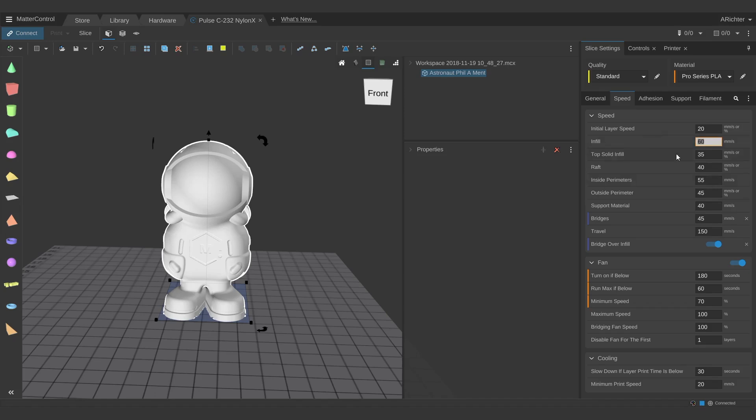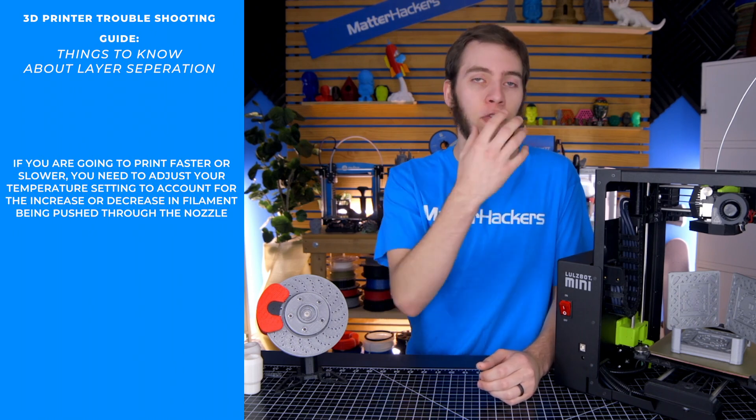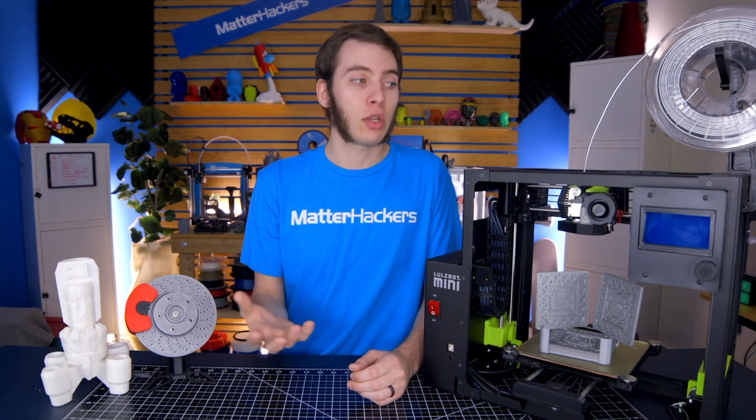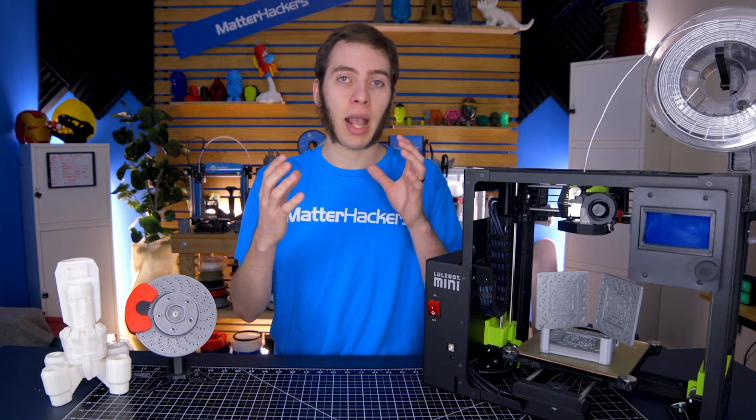Especially if you're printing ABS and encountering layer separation. If you're printing at 100mm per second and encountering layer separation, the simplest thing is to just tone down the speed. But if you're dead set on that speed, you're going to need to print hotter. I've seen printers that can do 200mm per second with PLA with a 0.4mm nozzle, but they have the print settings at 270 degrees Celsius. Because you're not looking at what is the temperature of the heater block — you're trying to make sure that the filament as it goes through is at the right temperature. It may be coming out of the nozzle at 200 Celsius even though the print settings are 270 Celsius. At higher speeds, that's something you'll need to play with.